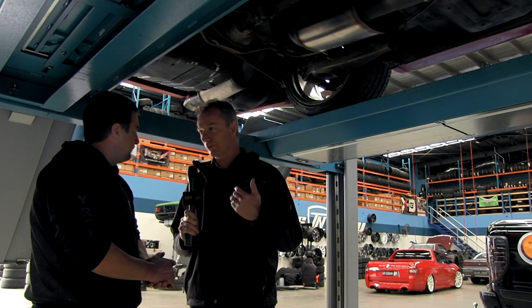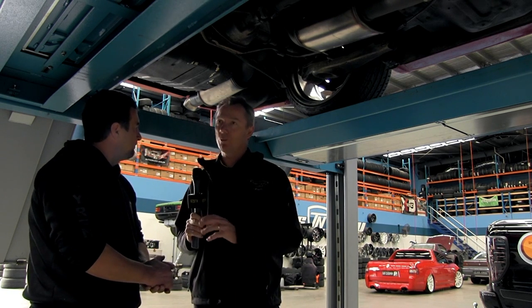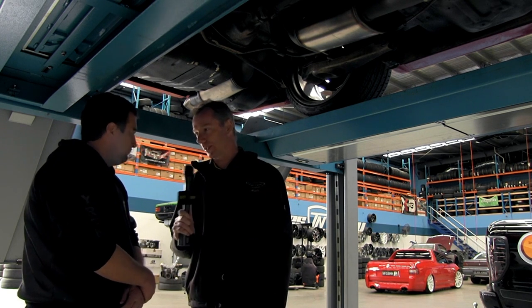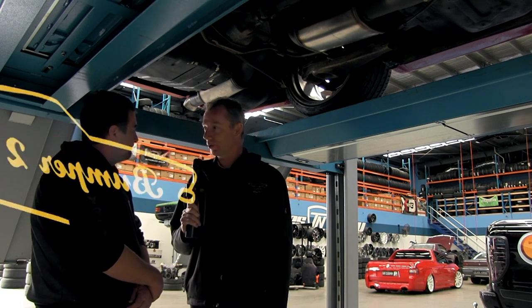Not at all — just working within the specifications. We're cutting the diff down 15mm aside and re-welding it all back together. No customising or cutting into the car body. Good work mate.